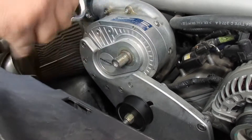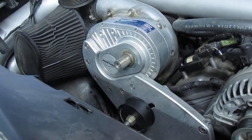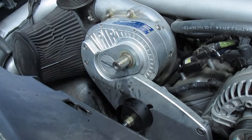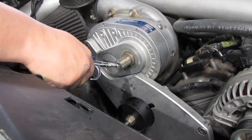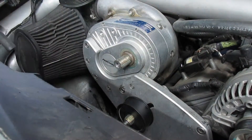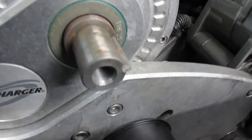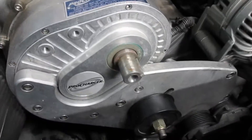Grab a blow gun and blow it out. I'm gonna use some chlorinated brake cleaner in here, a little bit of that, then blow it out. That looks pretty clean — should be all nice and shiny in there. Now we're gonna do the keyway.